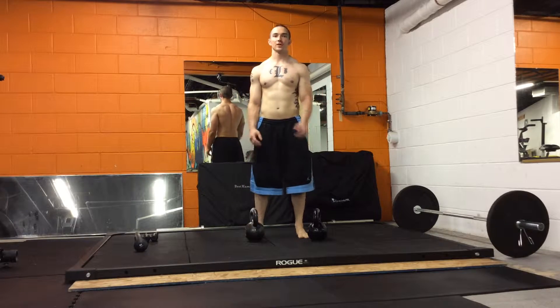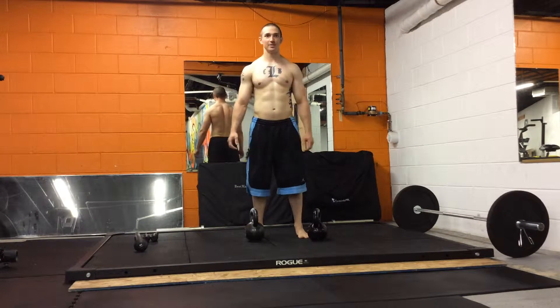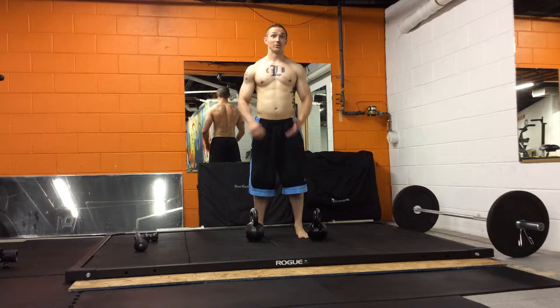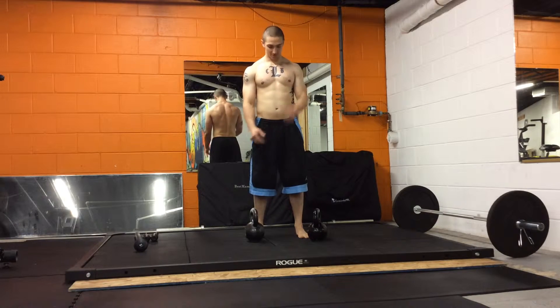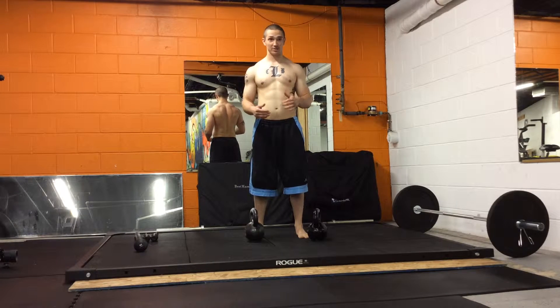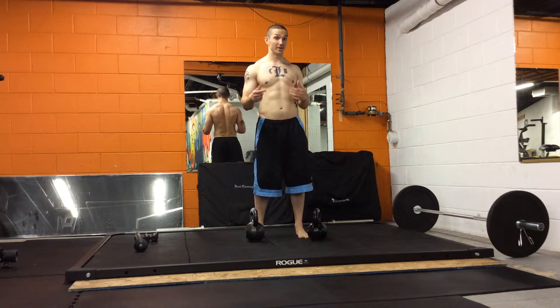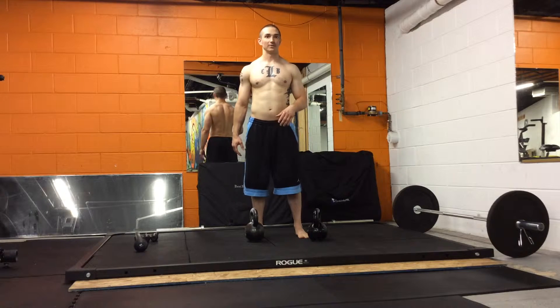Welcome back to movementprofessional.com. This is a Russian Indian strength challenge. We're going to do a total of 300 reps. You're going to do 100 reps of double kettlebell snatches. The prescribed weight for the challenge for men is going to be two 35-pound kettlebells.